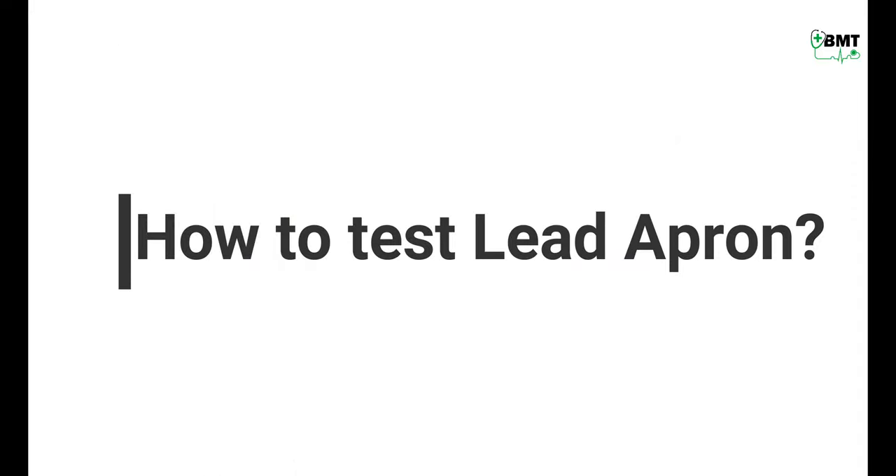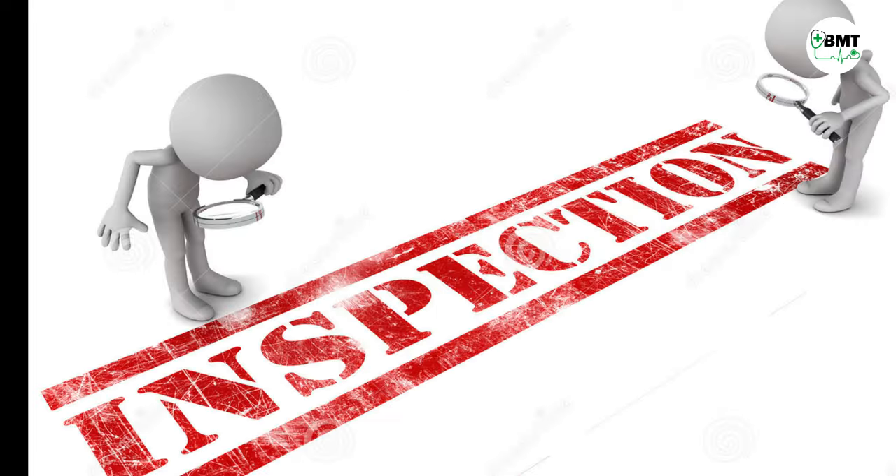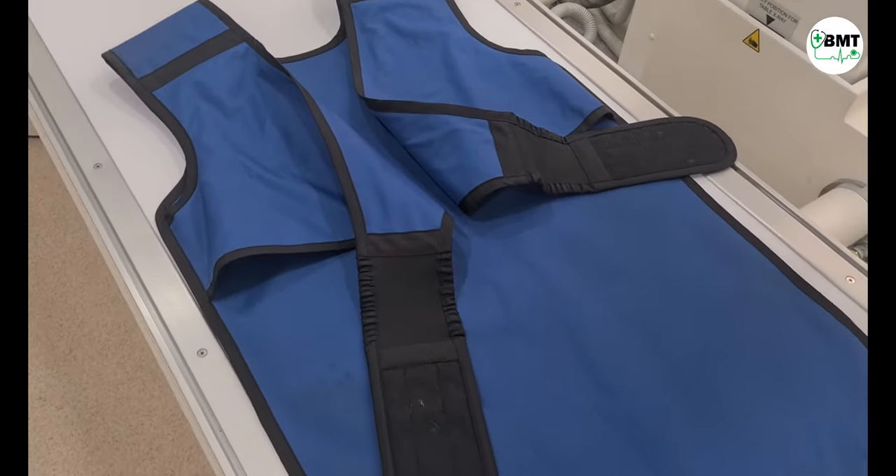How to test lead aprons? Checking should be done every six months. For visual inspection, lay them on a flat surface and check the outer and inner covers for any damage.